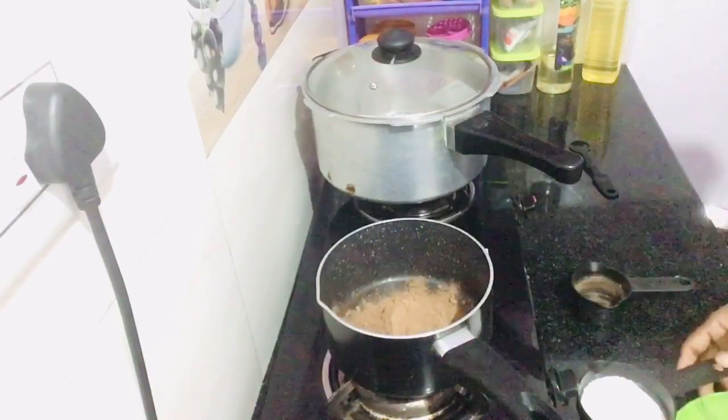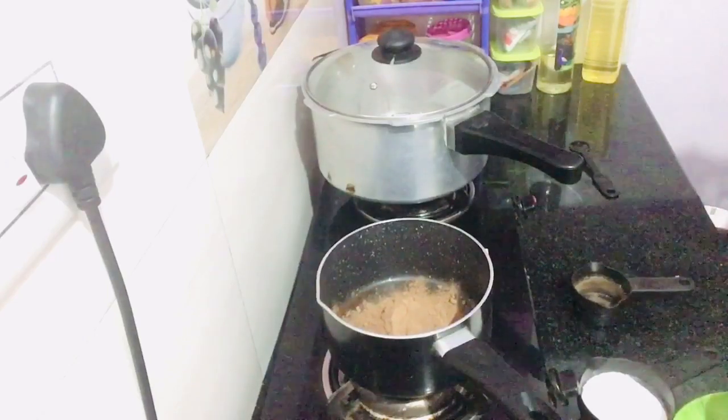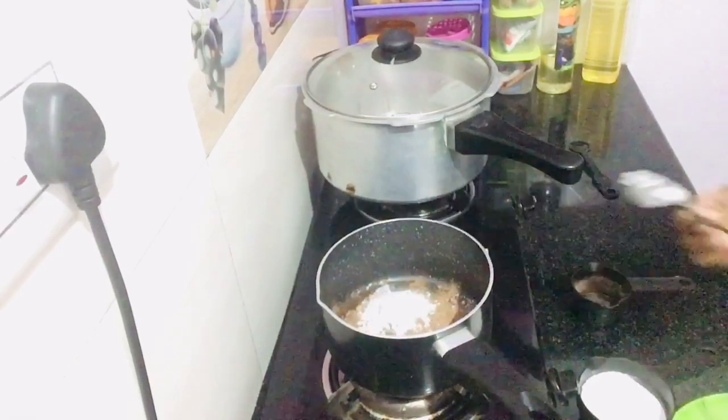1 cup of cocoa powder. 1 tablespoon corn flour.